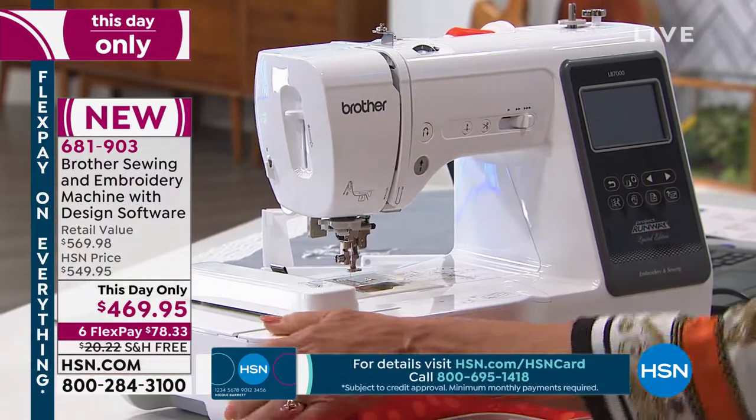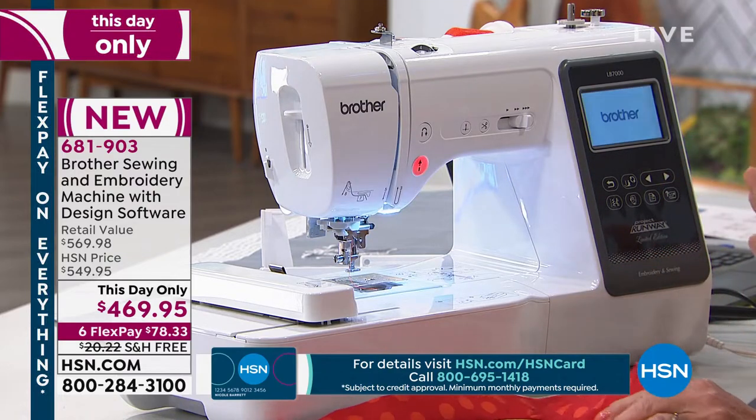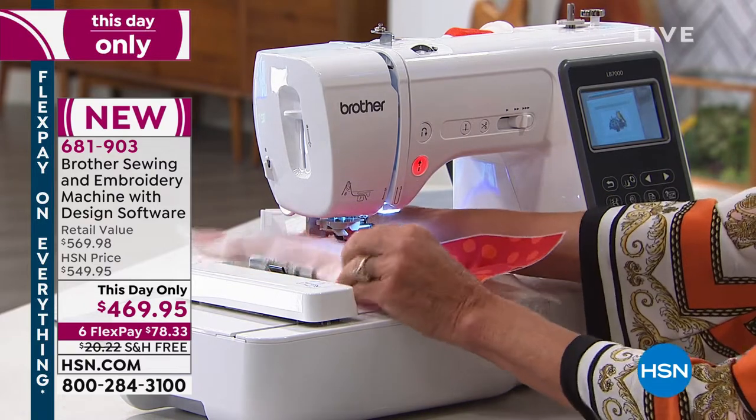You simply slip on the embroidery arm, turn the machine back on, and voila! I have just converted that to embroidery. So it's a true two-in-one. It really is — a true two-in-one. It's so fast and easy.